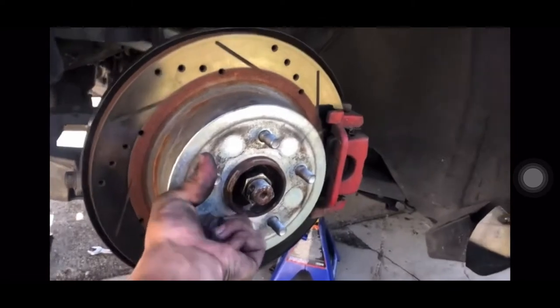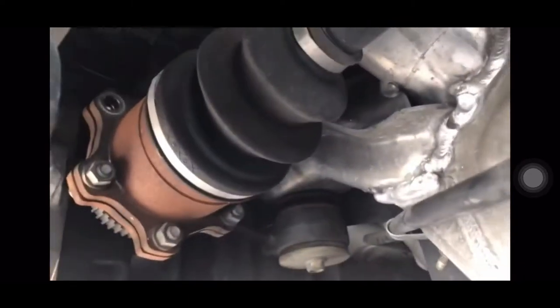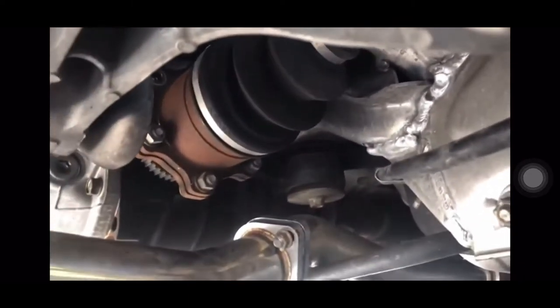The clip I'm currently showing you right now is not me. It's a video I came across on YouTube, all because of a clicking sound — a common clicking sound that happens in the G35, 350Z, and 370Zs because of that CV axle.